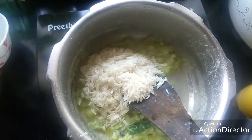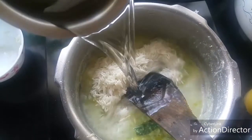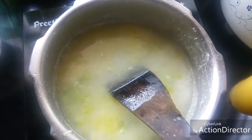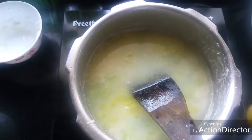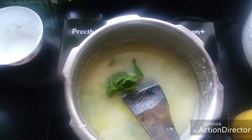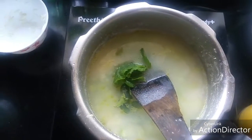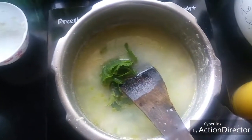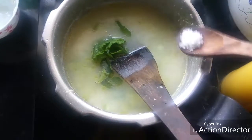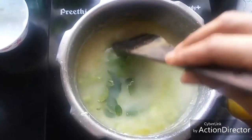To this add the washed and soaked basmati rice. We have taken half a cup of basmati rice, so add little less than one and a half cups of water. Add a few pudina leaves, few curry leaves, and the required amount of salt. Mix well.